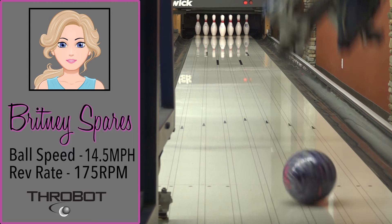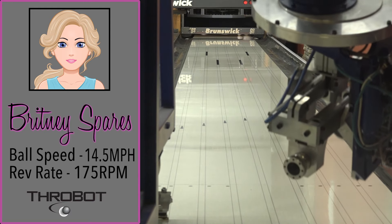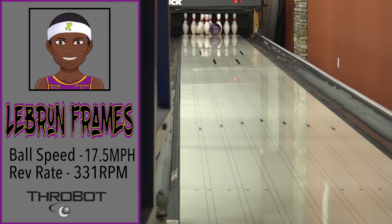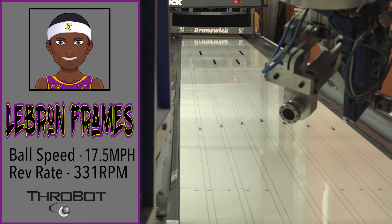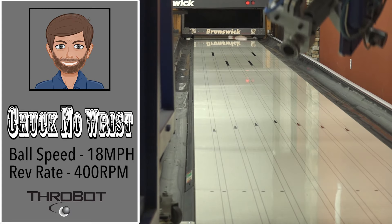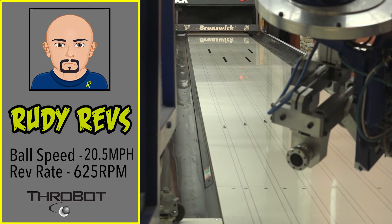It's time to meet our crew. Meet Brittany Spares, a low-speed, low-rev player who loves playing second arrow. LeBron Frames as the comeback kid, overcoming insurmountable odds to achieve victory. Chuck Norris — when Chuck's around, the pins go missing in action. Our rev monster is Rudy Revs. His name says it all.